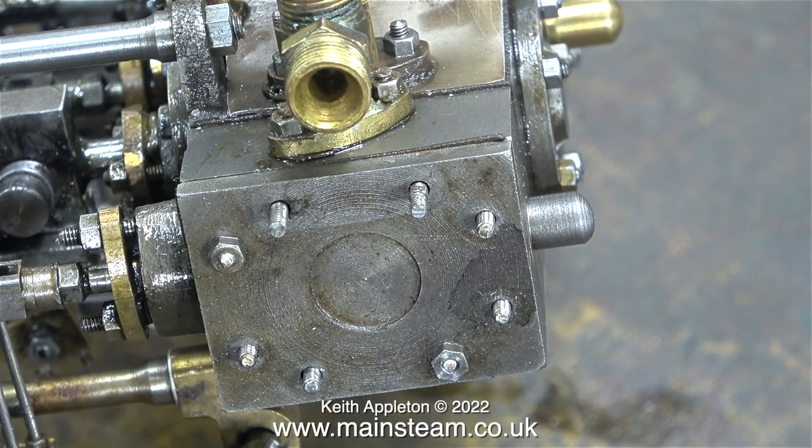Now that everything is free and adjustable regarding the eccentrics, I can set the valve timing, which I'll probably do in the next episode. And of course the connecting rod is not broken anymore, so with a bit of luck in the next episode you should be able to see the engine running.